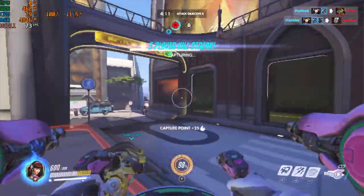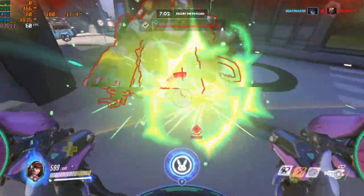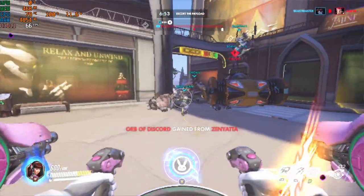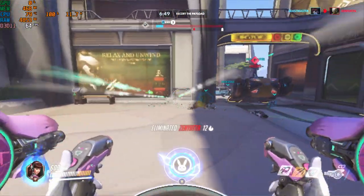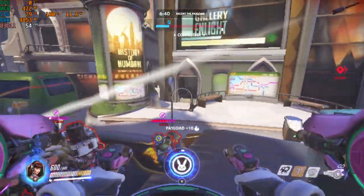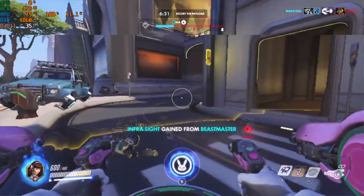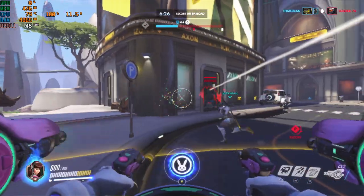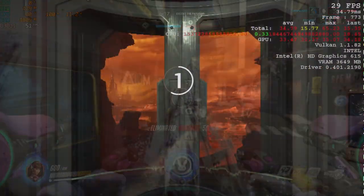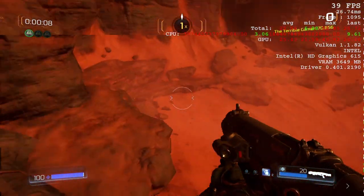Next up we got Overwatch — 720p, all low settings, display scaling set to 50%. I'm actually very impressed with this. You will notice some stutters in characters every once in a while — that's due to my internet connection, I've been having trouble all day — but overall performance is great. Here we have Doom, all low settings, 720p using the Vulkan API. The game is running really good for being on a handheld.